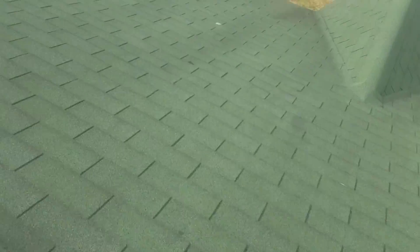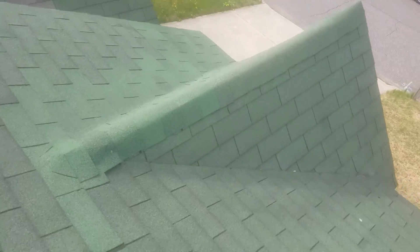Shingles are definitely old. They should be replaced — it's all spider cracked. All of these spider cracks are no good. All spider cracks like that. When they're new, this is what they look like — you see how nice? And then the old ones have the spider cracks.